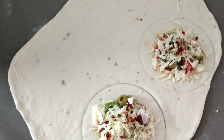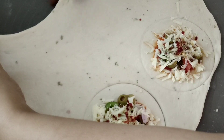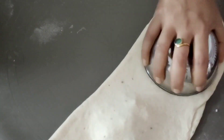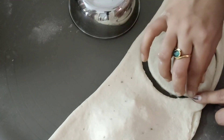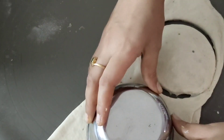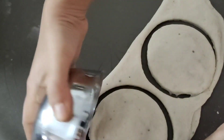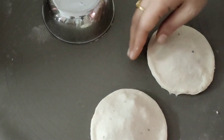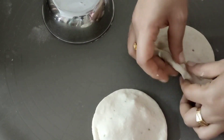We will fold the dough sheet like this and press it closed. I will fold it like this, and with the other hand press the sides to seal. We will press it on the sides and add a little more on top.